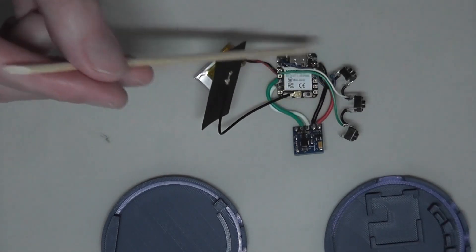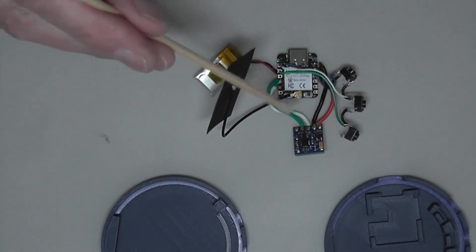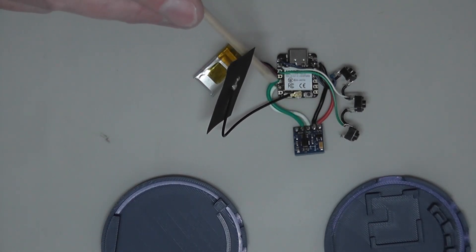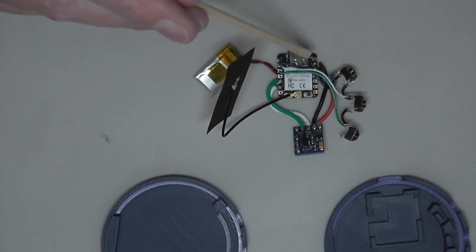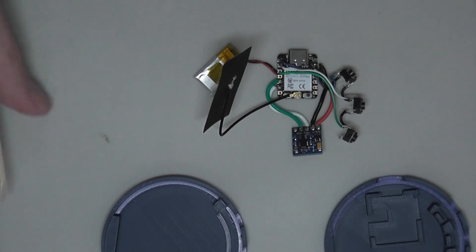These are wired to the GPIO pins. The compass board is I2C, so it's wired to the I2C connectors, plus three and a half volts and ground. And we've got an aerial here for the Bluetooth.